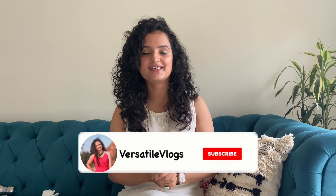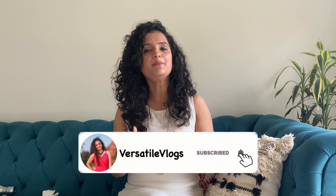Hello everyone, welcome to my channel Versatile Vlogs. My name is Anjuli and I keep on making videos on fashion, DIY, lifestyle, decor, curly hair and much more.